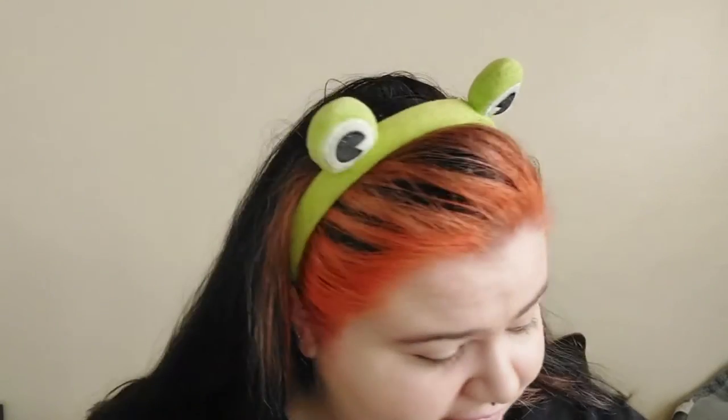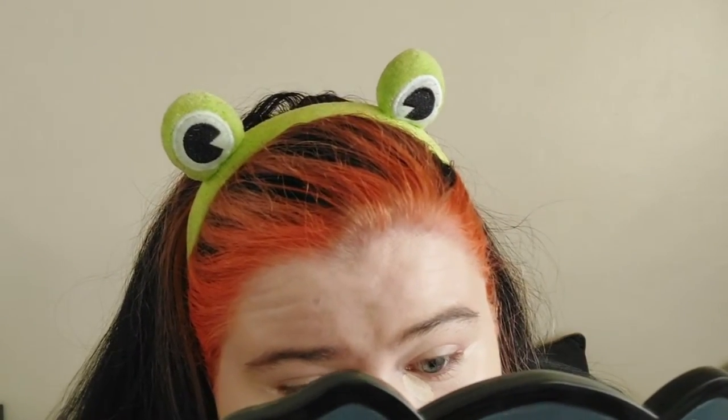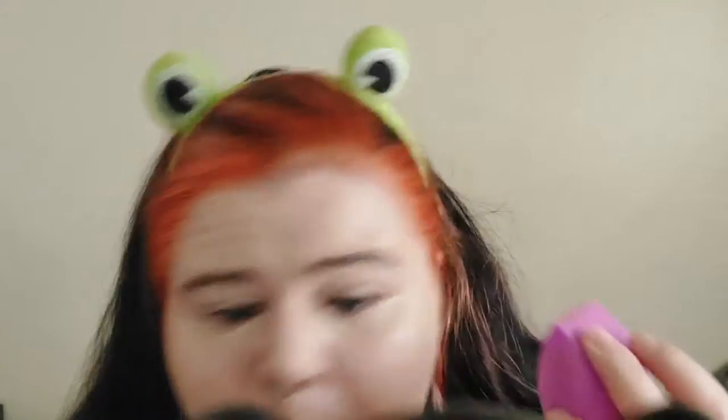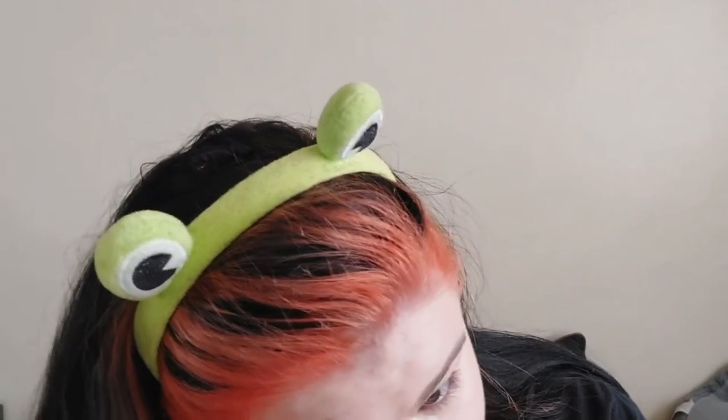It looks really nice — I wasn't expecting it to look this nice! Four pumps is definitely the right amount for my face. I'm trying the NARS concealer now — it looks like a decent shade. I put it under my eyes and a little bit around my nose where I've got some redness. After blending with the sponge it doesn't look too bad, not too light.